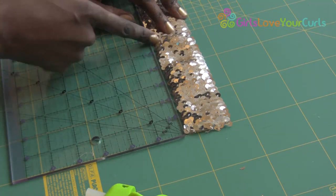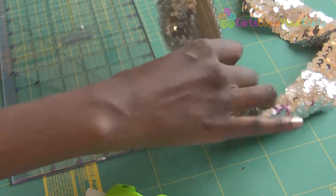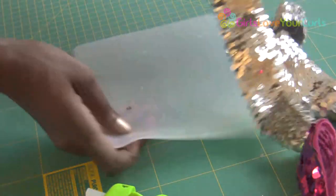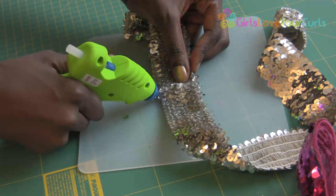I measure how wide I want my bow to be, and then double it over for both sides of the bow. Once again, I place another strip of glue to hold the sequins in place before cutting.